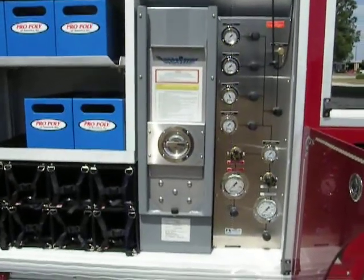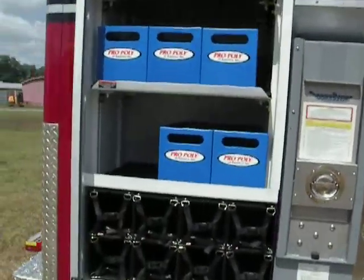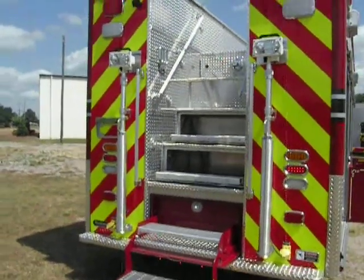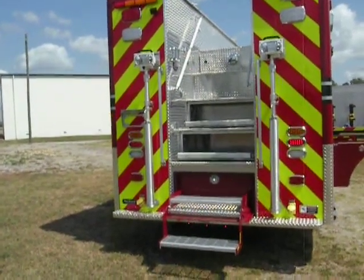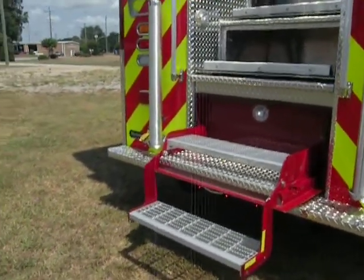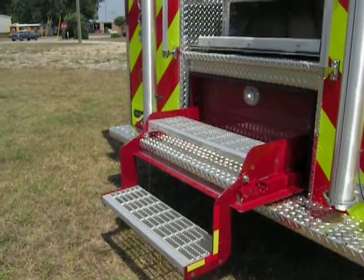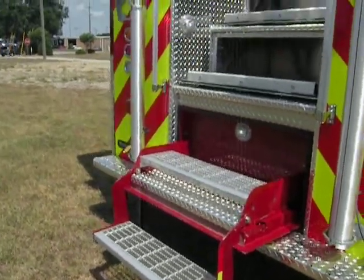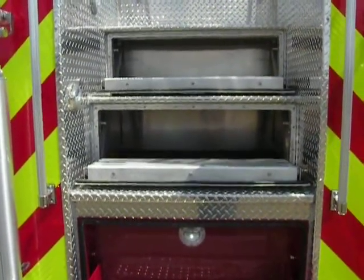Walking around to the rear of the vehicle, this vehicle has the popular staircase that gives you the OSHA-compliant ascent and descent from the roof, utilizing all storage space to ensure nothing is wasted. At the very bottom is a flip-up step that stores inside the body. When folded down, it gives you two auxiliary steps providing the same exact ascent level and spacing from the ground all the way to the top of the body.